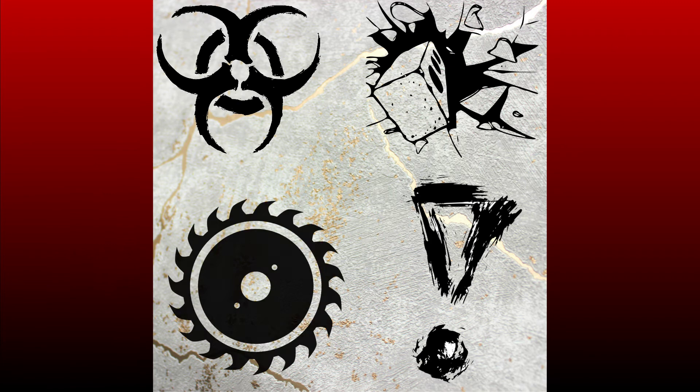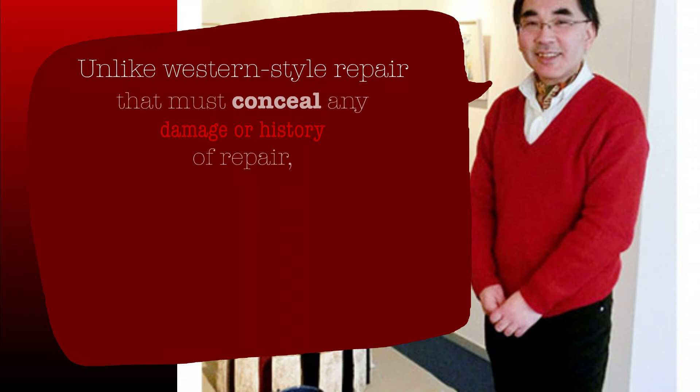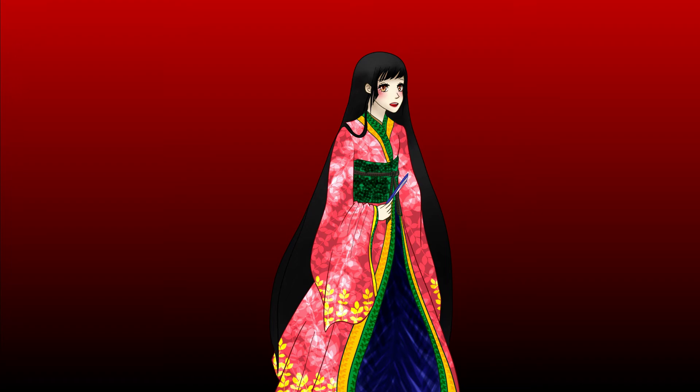A repaired crack can also suggest care, amelioration, and hope. As said by Yutaka Otaki, a Kintsugi practitioner, unlike Western-style repair that must conceal any damage or history of repair, Kintsugi shows deliberate and conspicuous care for any object and derives from the beauty of imperfection. For pottery repaired with Kintsugi, a comparison can be made: like footprints traveled by soldiers returning from battle, they tell stories of healing and learning.